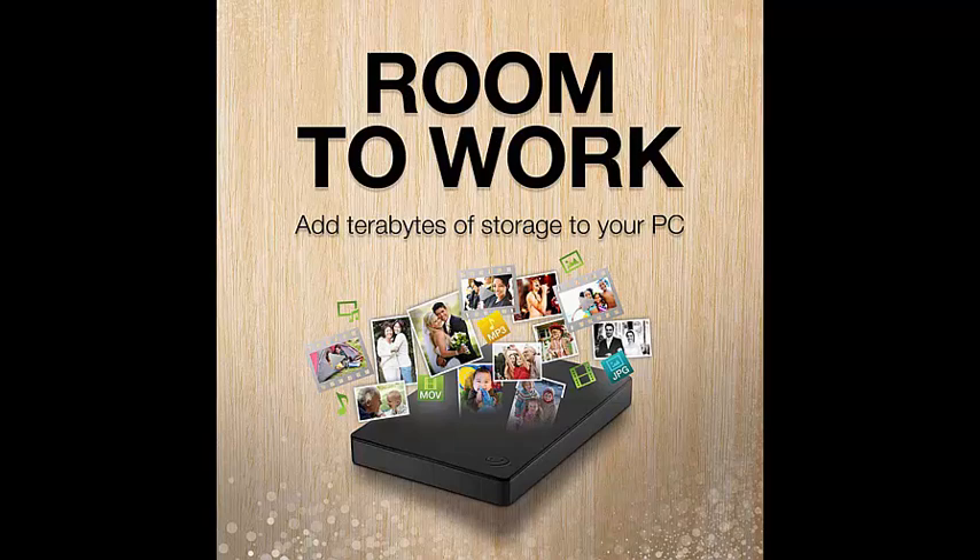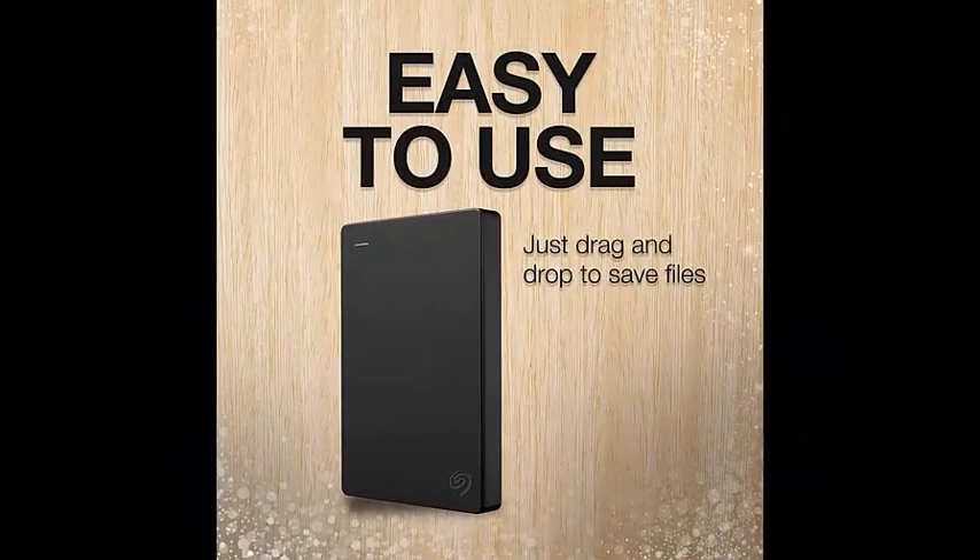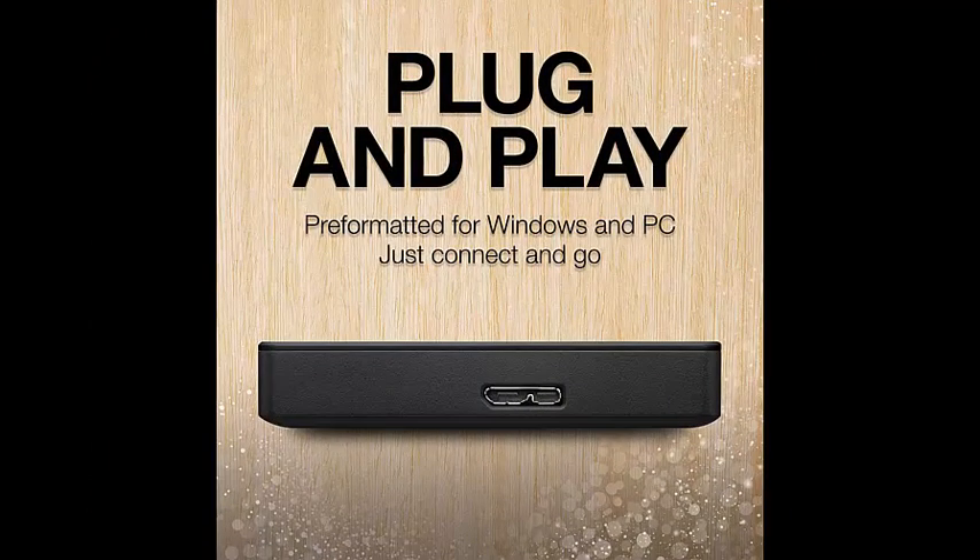This USB external hard drive is designed to work with Windows and Mac computers. It makes backup simple — just drag and drop to get set up. Connect the portable hard drive to your computer for automatic recognition with no software required. This USB drive provides plug-and-play simplicity with the included 18-inch USB 3.0 cable.